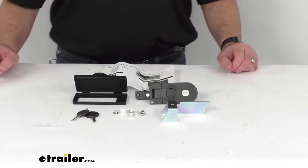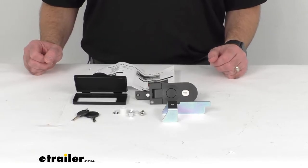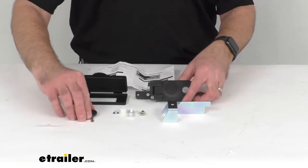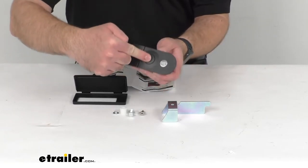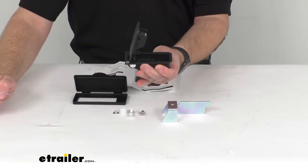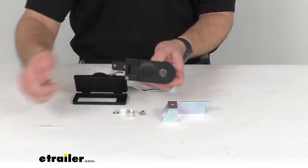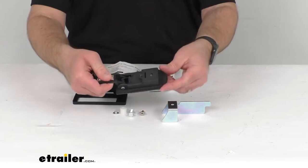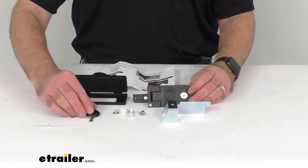Now if you're needing to replace the locking core and keys for your Retrax Pro MX or Retrax Pro XR tonneau cover, then this is the assembly that you are going to need. This is designed to fit all manual Retrax Pro MX and Retrax Pro XR tonneau covers, excluding our item numbers RT80501 and T-80501.